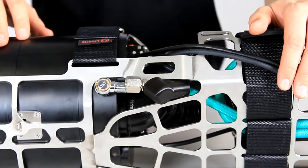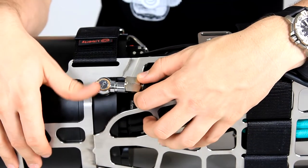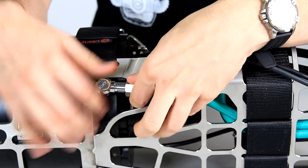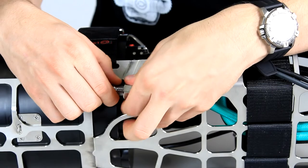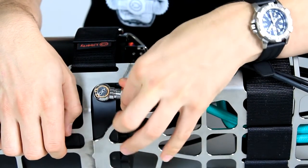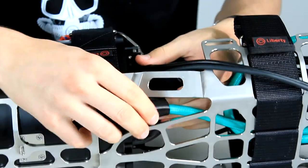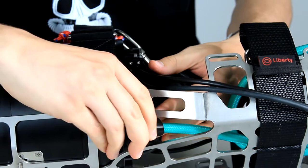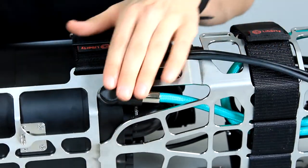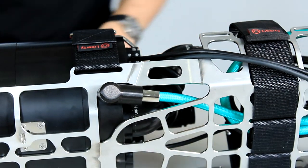Now that you have connected the scrubber canister to the rack, you will want to connect the oxygen hose to the oxygen banjo. You will screw it in — no need to use a wrench, just use your fingers — but screw it in tightly so no gas will escape. After you have tightened it, you will take this cap and pull it over the whole thing so when you hit it against a rock or some other debris, it will not damage the banjo.